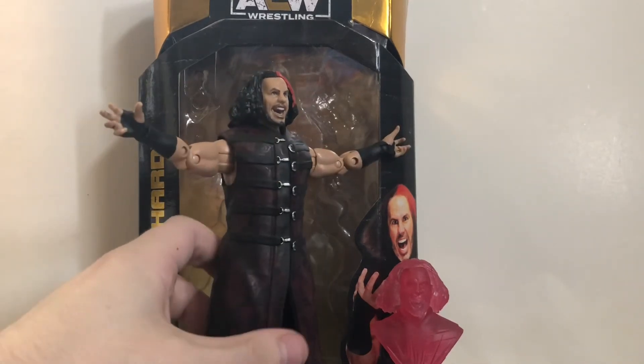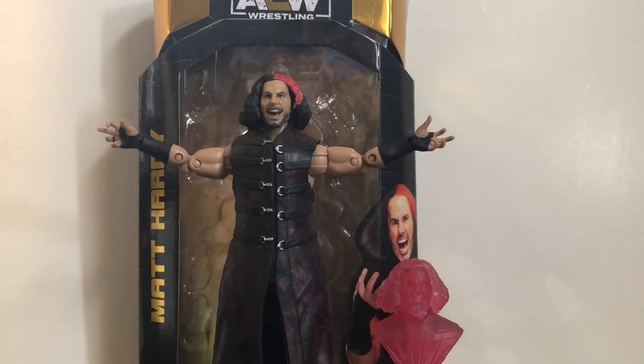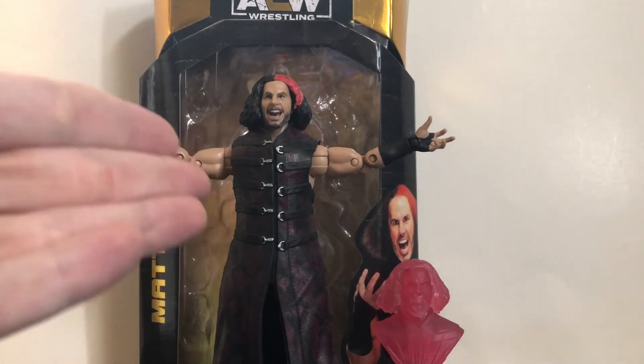So aside from the loose head joint and flimsy elbows, it's a really great figure. Not my favorite Matt Hardy figure, but it's definitely up there. I'll give this figure an 8 out of 10. Definitely pick him up if you can, especially if you're a fan of Matt Hardy and the Broken Universe. So go out on an expedition and indulge in this masterpiece.